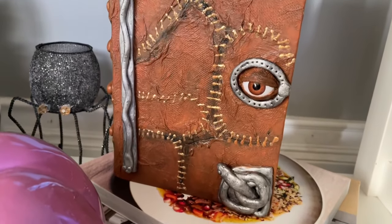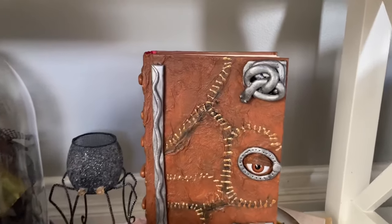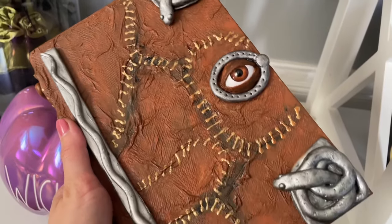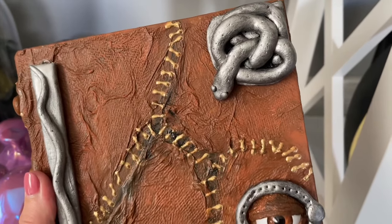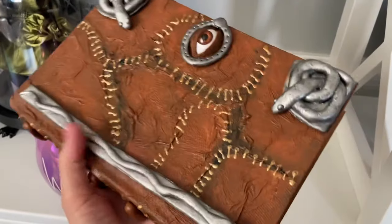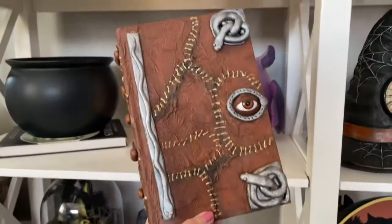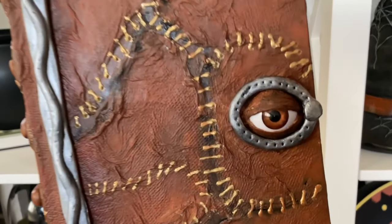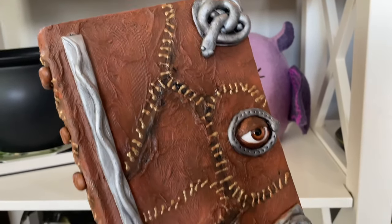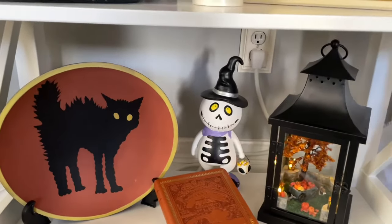I wanted to make sure to continue the color theme here — a little bit of purple, some black, and some browns. Of course I had to display my DIY spell book from Hocus Pocus; this is also a DIY on this channel and I'll link it down below. Of course I had to bring it to Salem and grab a few photos. This one has held up really well and almost everything on it is from Dollar Tree — it was a really easy DIY. It takes a little bit of time and has a few different steps, but trust me anyone can do this.